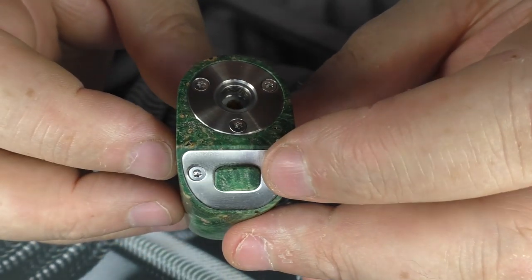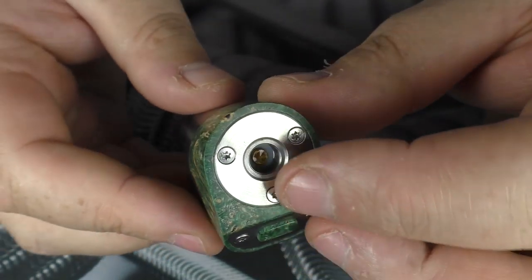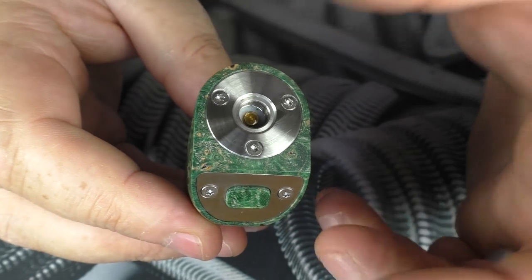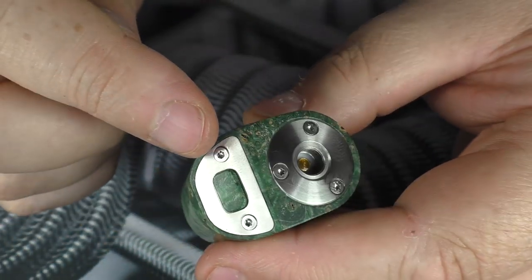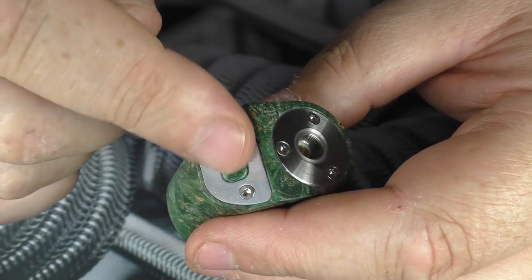We have our firing button here - obviously this is from the same block - and you've got a nice little click going on there. Spring loaded 510 up the top, and we do have three screws holding it down. We also have two screws here. I've taken it off and had a look - the FET is mounted in a custom Delrin carry system underneath this stainless steel plate.